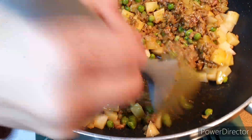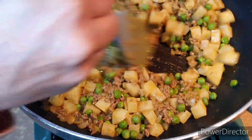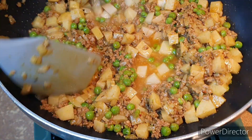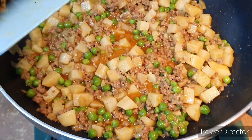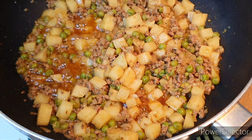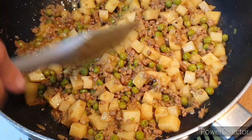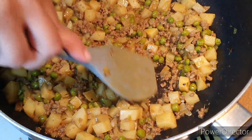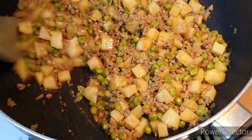I mix everything, add my peas and diced potatoes, then add a little bit of water, cover it, and let it simmer for about 10 minutes. After 10 minutes, I stir, check the spice and salt levels, and check whether the potato is cooked.